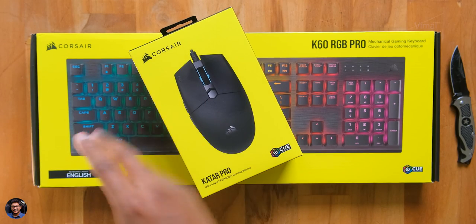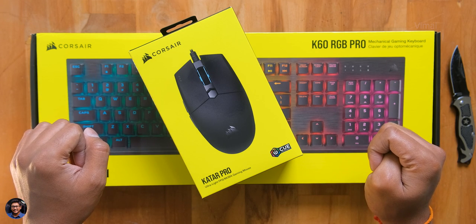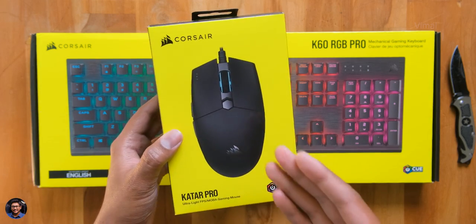Hey guys, Vimal here and welcome back to my channel. Today I have some brand new peripherals to show you from Corsair. We've got a new mouse and a keyboard and both of them are special and have some unique characteristics, and today in this video we're gonna unbox and check them out.